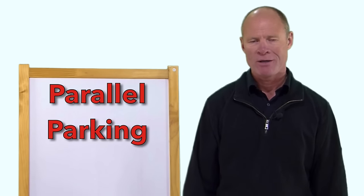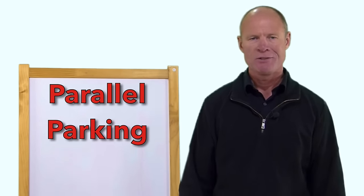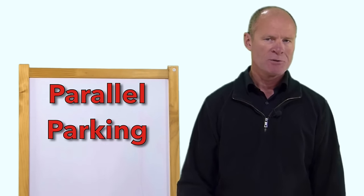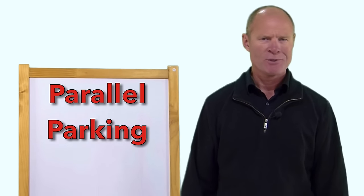The other note about parallel parking: practice, practice, practice. And when you go out practicing in your neighborhood and you're parallel parking off cars, do it two times and then go and find another car. Otherwise people are looking out the window wondering what you're doing.